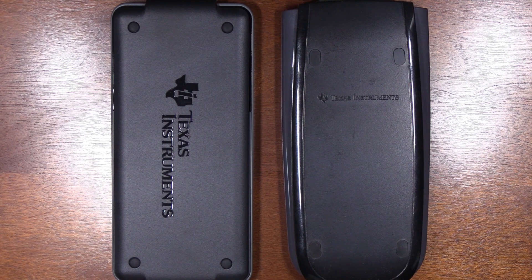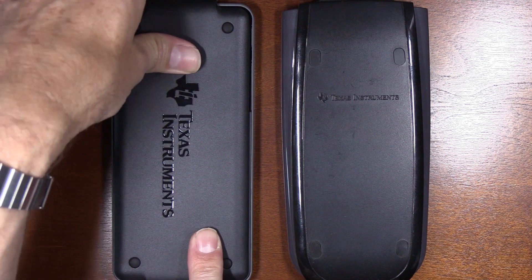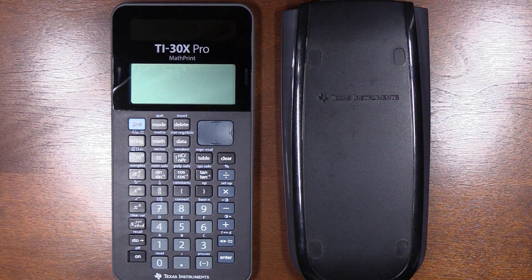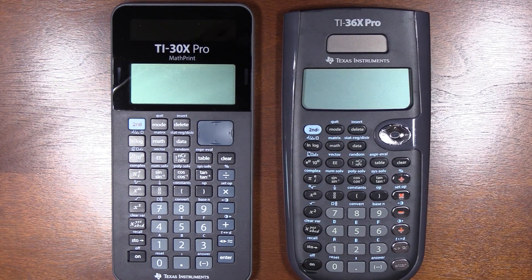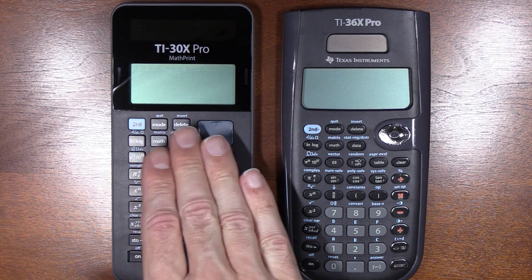I'm pretty excited about this — I hope you like it too. I ordered a new calculator here, and I'll get into what that involved. This is a TI-30X Pro MathPrint and it is a really great calculator. What I'm not sure about is if it's a great value, and here's my trusty old TI-36X Pro. I had to order it from the UK, so it cost around $45 to get it to the United States — you can't get this one over here in the US.